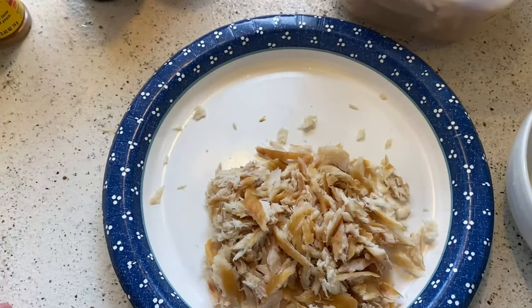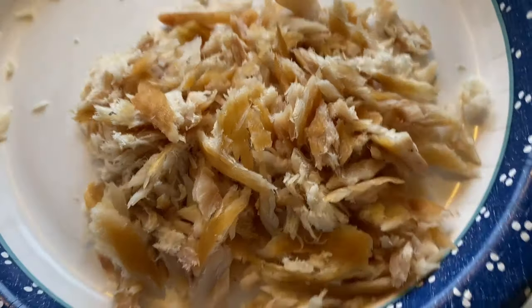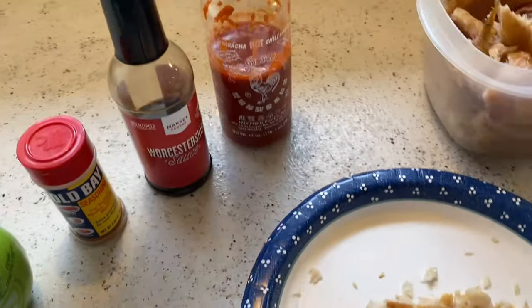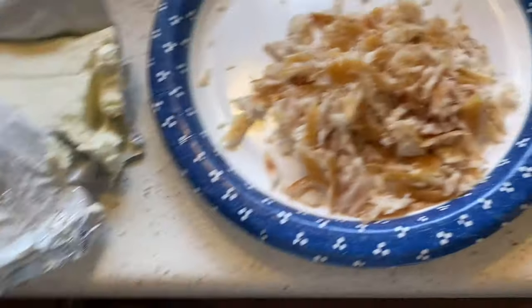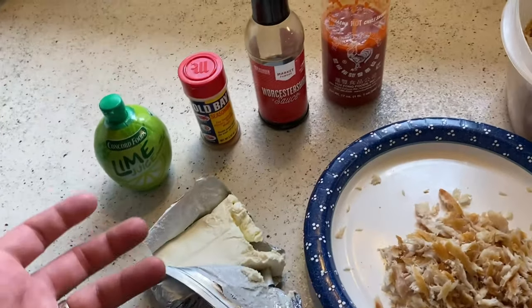It is the next day and we're going to put our fish dip together. We got a whole bunch of fish that I went through and picked out all the Y-bones. I broke it down a little further — probably about two cups worth into smaller chunks. Ingredients you're going to need for the dip: lime or lemon juice, Old Bay Seasoning — you can use whatever you like — Worcestershire, some hot sauce if you like, and then cream cheese. I recommend using the whipped kind; it's a lot easier to mix. But this is all we had, so I'm going to roll with that. You can kind of add stuff as you go and taste it to see what it needs.